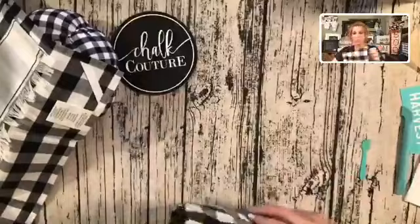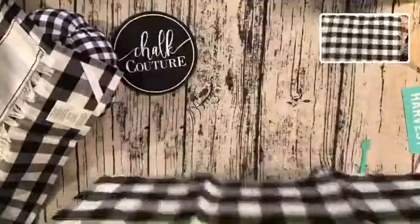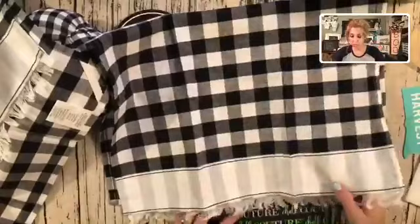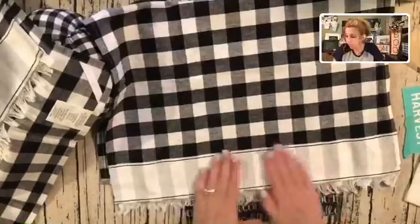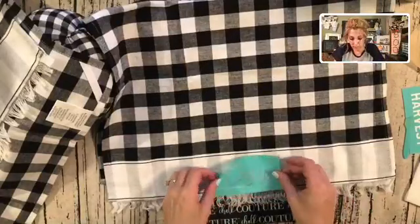I'm going to do the word 'cozy.' Again, putting my ink mat in between — the ink mat is reusable as well. You buy one and can reuse it over and over. Ink mats you clean up with water — that is it. You wipe them off with water, let them air dry if you would have any bleed-through, then put that cover sheet right back on and use them again. Reusable — how great is that for the crafting world?